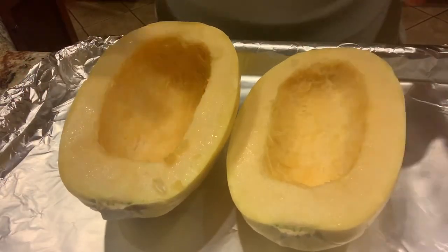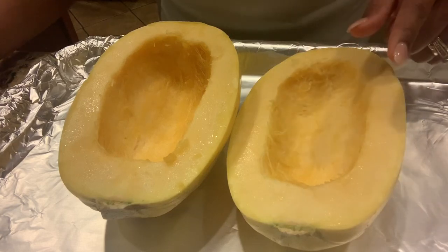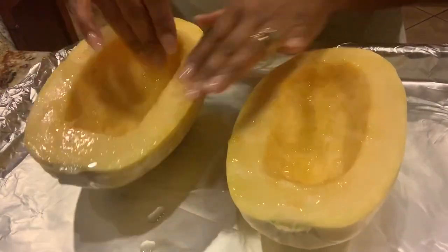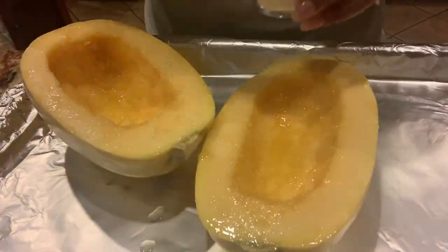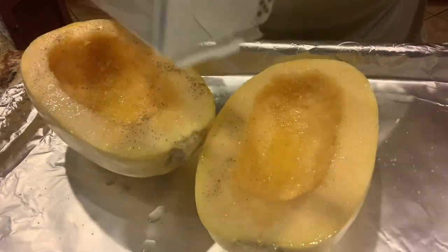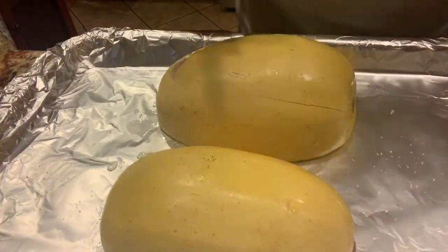So we have our spaghetti squash here and I'm just going to pre-season this before I put it in the oven to roast. If you wanna see how I cut and gut out the spaghetti squash, I'm gonna put a link to a previous video right above here. The first thing I do is rub my spaghetti squash down with olive oil, then season generously with kosher salt and pepper. I put them cut side down on my sheet pan and into the oven at 400 degrees.